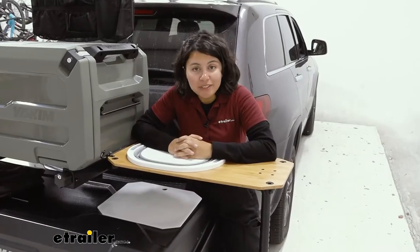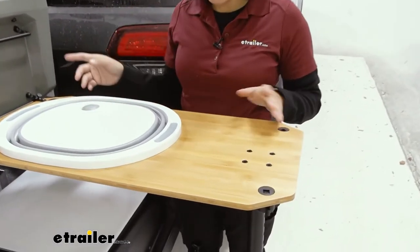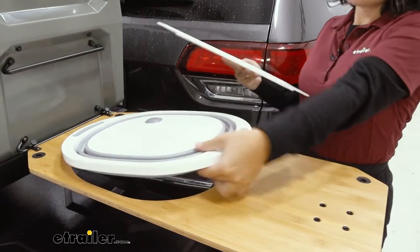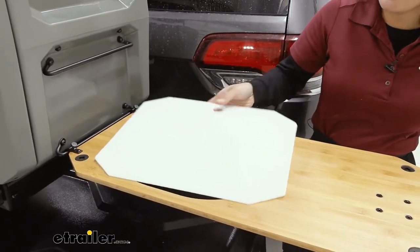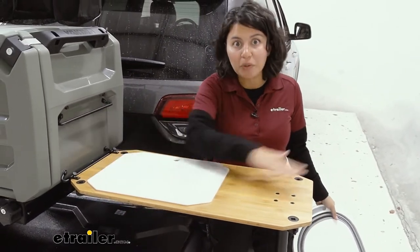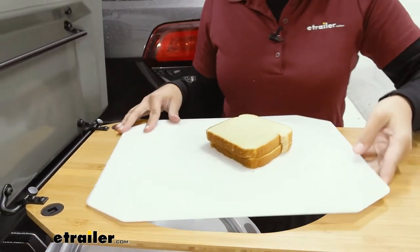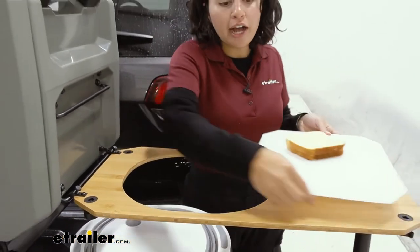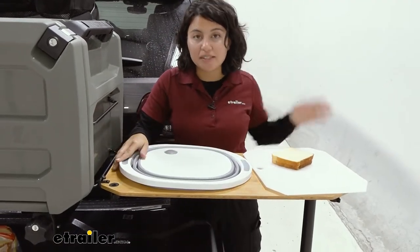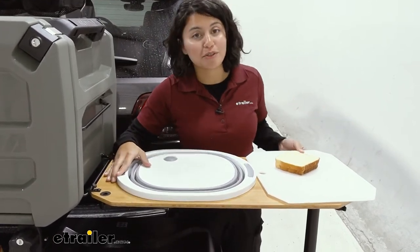A big question when prepping food is whether you can use the bamboo table as a cutting board — and actually you cannot, nor can you use the sink for that purpose. Because of that, they include a special cutting board with a cutout that fits perfectly in the sink hole, giving you an almost flat surface all around. The XO system is all about modularity: you can prep your sandwich on the cutting board, take the entire board out, move it over to the other table, and then wash your dishes with the sink afterwards. You can move around the accessories and individual components.